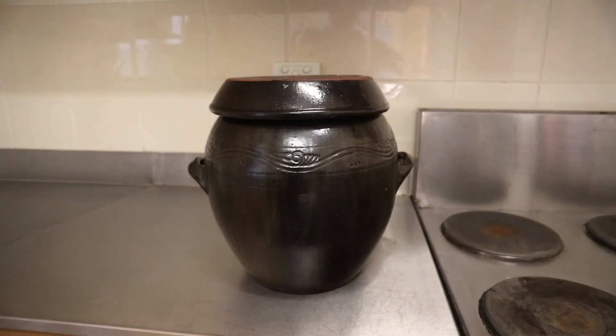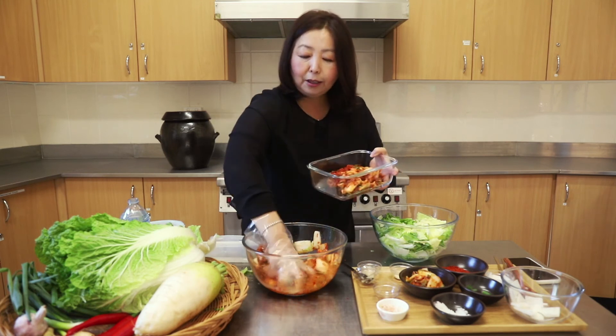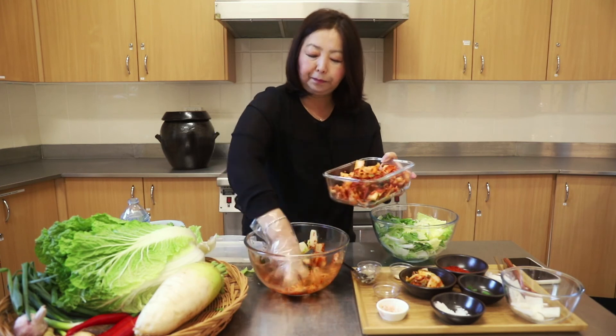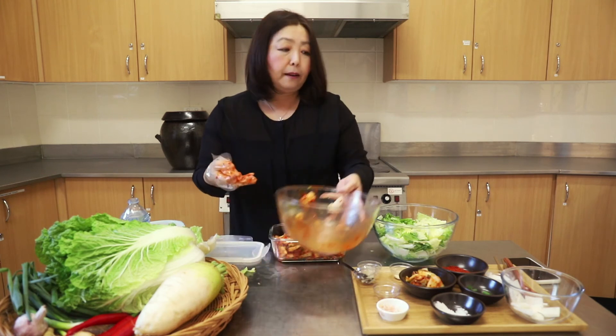I've had so many decades of making kimchi I can eyeball the ingredients, but if you're not into spicy food just use less chilli, and if you're not into fish sauce use less of that. This kimchi that we've just made is usually kept in a clay pot like this. Koreans have a very harsh winter and used to keep it underneath the soil for constant temperature, but modern refrigeration is so good now we keep it in the fridge.